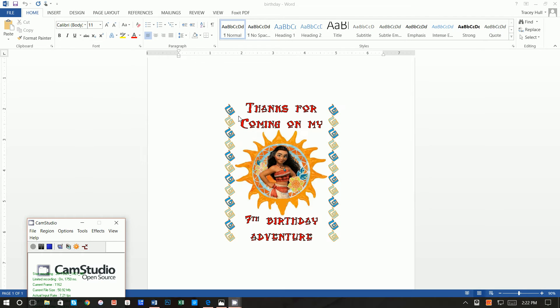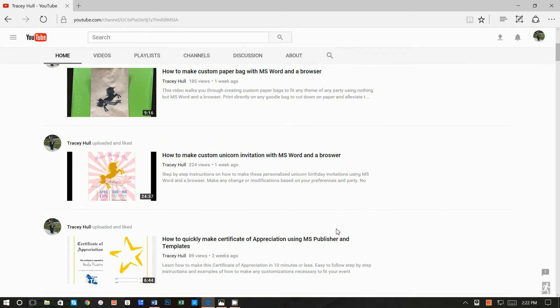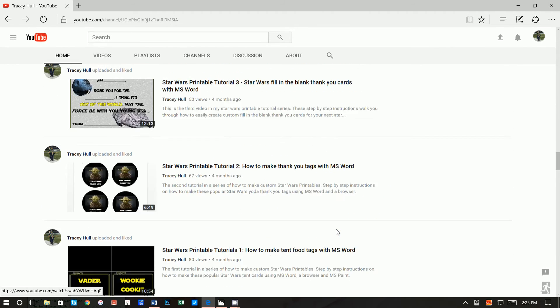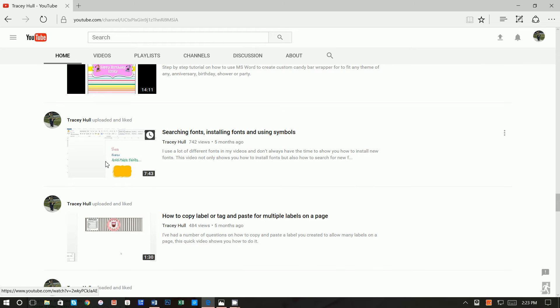With Moana being as popular as it is, I thought it would be fun to do a Moana themed bag. I do want to point out that I have a YouTube channel called Printables with Microsoft Word. I monitor the chat lines and take recommendations for new videos. I also have a video on searching fonts, installing fonts, and using symbols — if you do not know how to download and install new fonts, please watch that video.